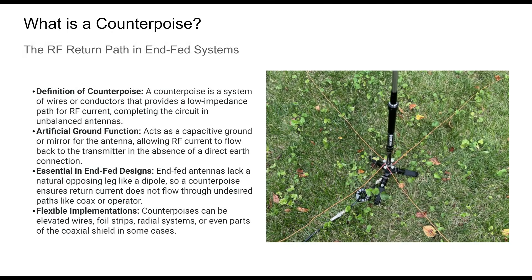The counterpoise is more than just a ground wire — it's a vital component in NFED systems that completes the RF circuit. Without it, RF currents will flow through unintended paths like your coaxial cable shield or station equipment, leading to inefficiency and RFI. The counterpoise plays an essential role in antenna performance, especially when dealing with unbalanced systems like NFED half-waves and random wires.